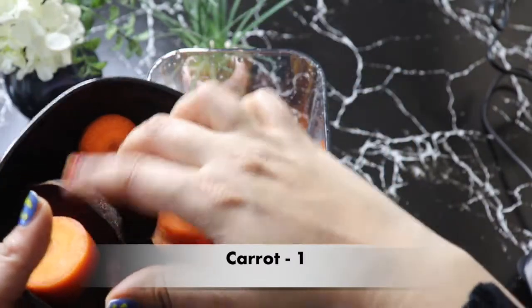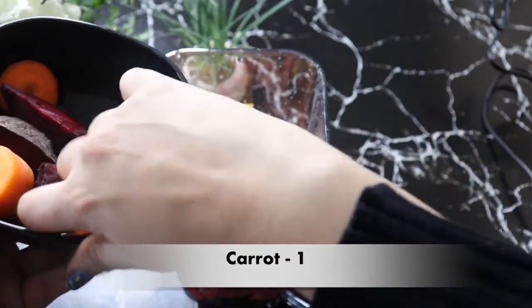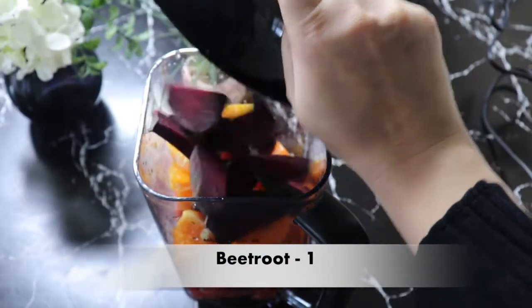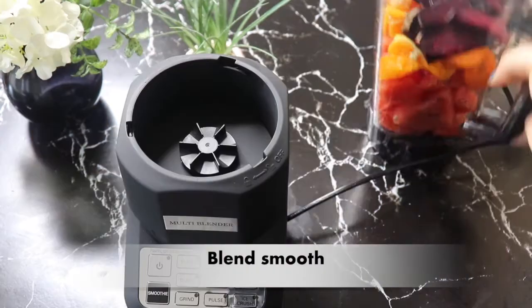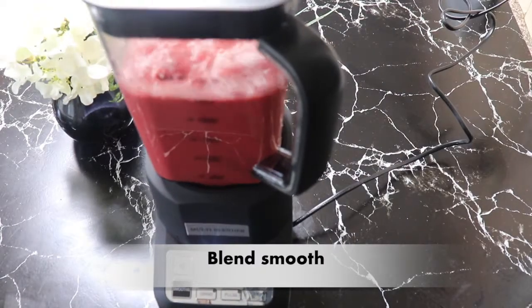Then I have a carrot. In the carrot, there are vitamin K, C, and B6, and carrots help improve the eyesight. Then I have a beetroot. In beetroot, there are many vitamins, minerals, and antioxidants, and beetroot is the best source of iron.